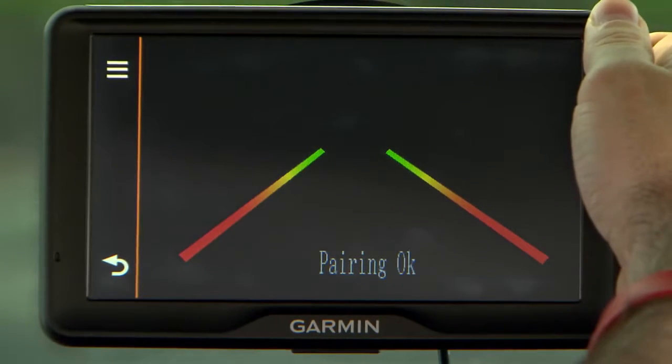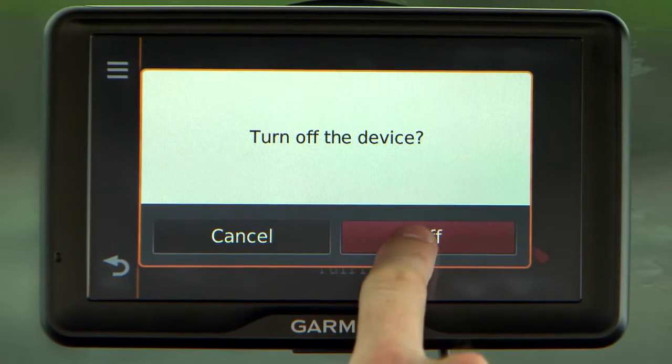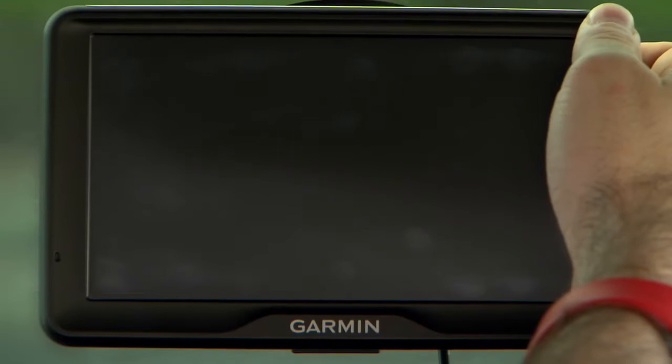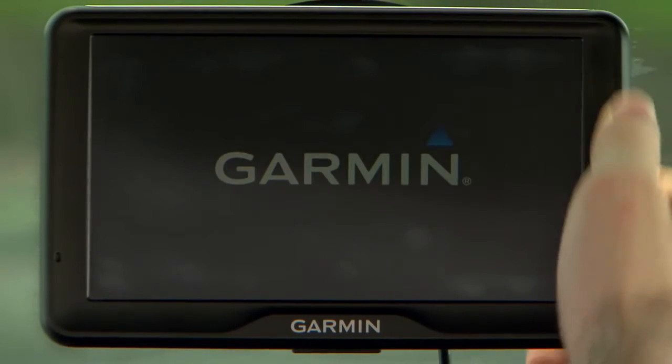Power cycle both the Garmin device and transmitter by turning them off and then back on again. If the transmitter and mount do not pair successfully, repeat the procedure.